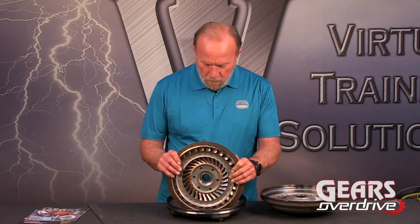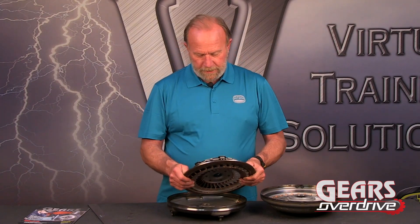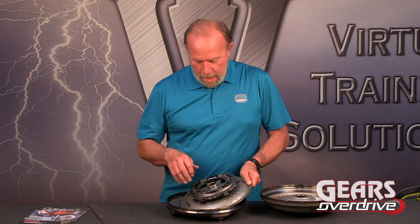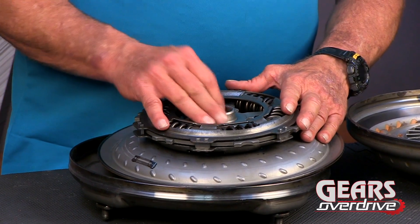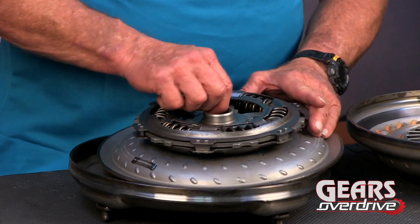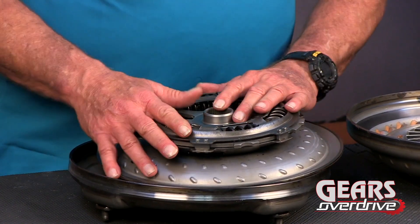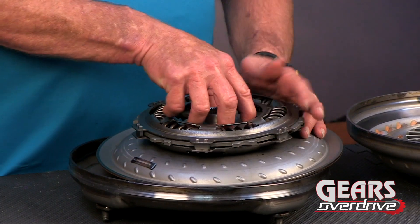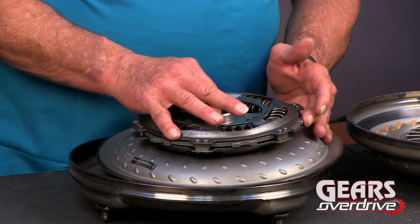I don't think those bushings are available yet — they're going to need to be made if they're worn out. Let's flip this over: we've got this ginormous damper assembly that goes to the splines right to the input shaft. You can see it's all loose and that's quite normal. Don't go replacing these parts or the converter just because this is loose — this is just the way they're built right from the factory.